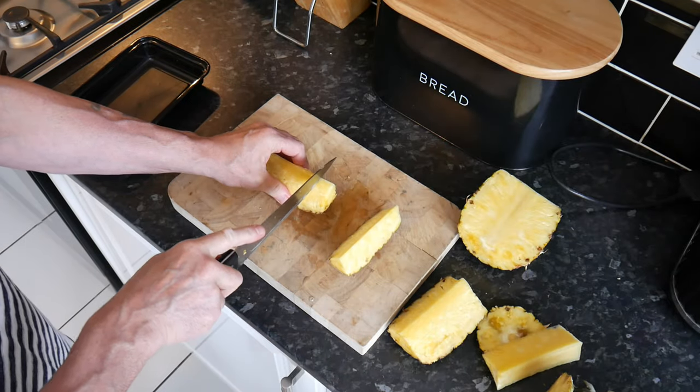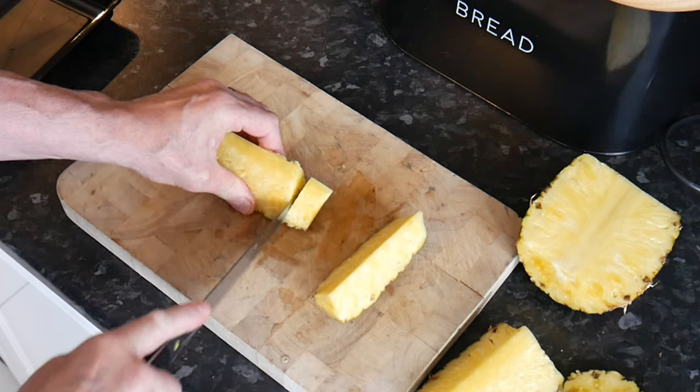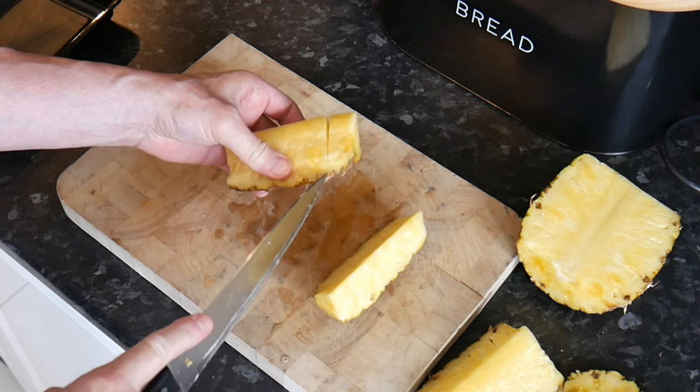Now what you do is cut it in slices — but don't cut all the way through. Just cut down to the skin, so you're not cutting all the way through.